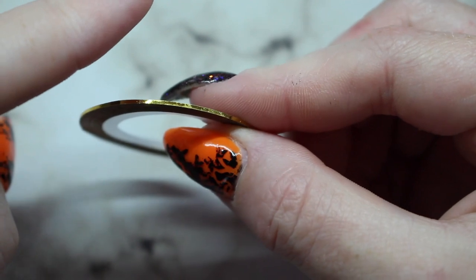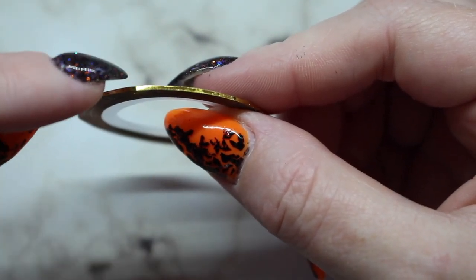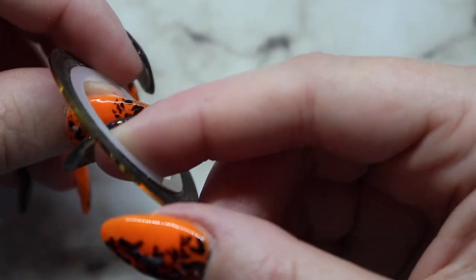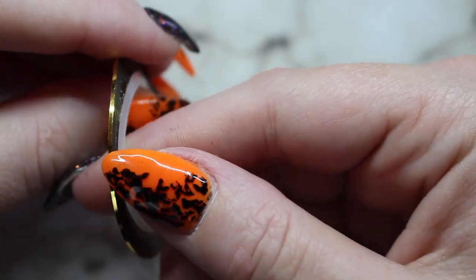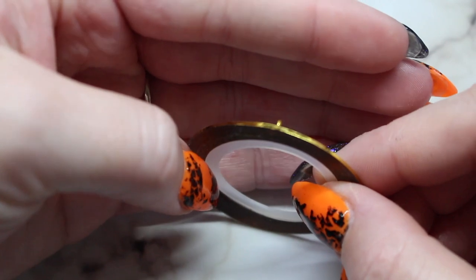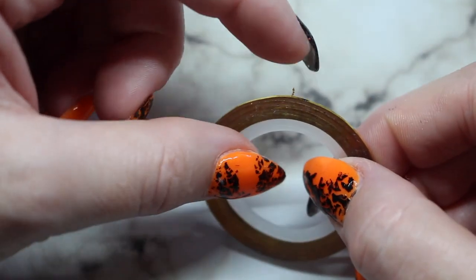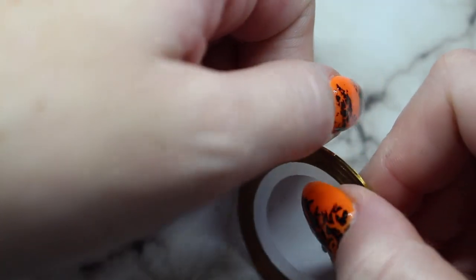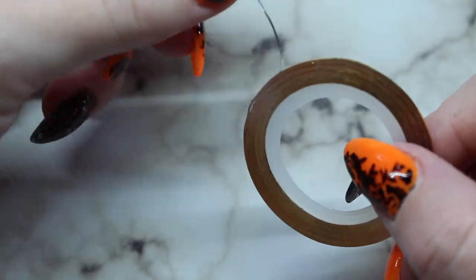One of the hardest things is finding the end — that's where a lot of people struggle. I'm just going to twirl it until I see a disruption in the roll and that will be my end. I had to do that off screen because of the camera angle, but as you can see I found the end. You're just going to want to grab it and pull.